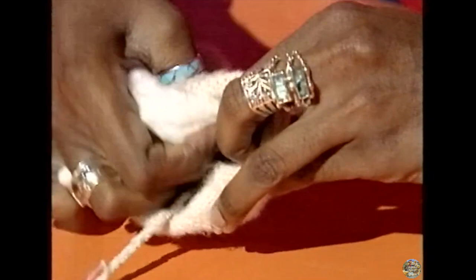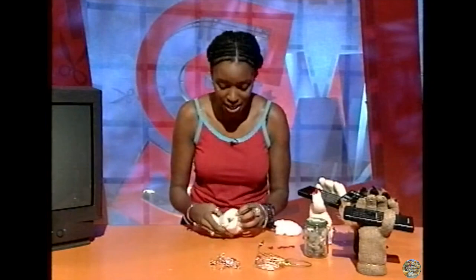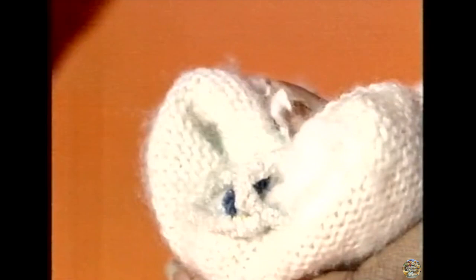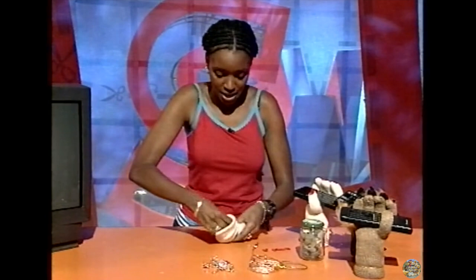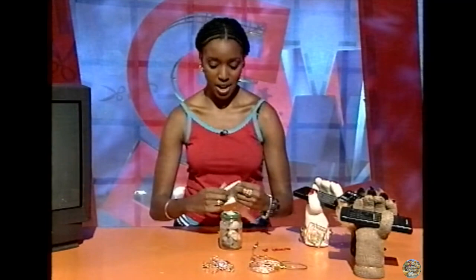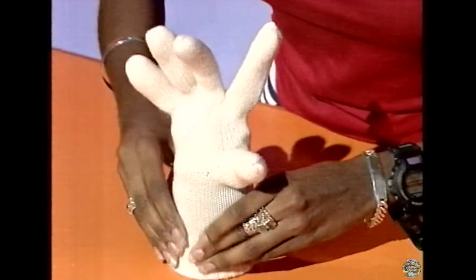There we go. With the ends of the pipe cleaners, once you've done all your fingers and your thumb, bend them down and twist them out of the way. Twist them all around together so it's nice and safe. Then stuff the palm using an enormous ball of cotton wool. A fully fleshed out hand. Now, we need to make the hand stand up, using a weighted-down jar filled with stones. Pop the glove over the top and pull it right down.